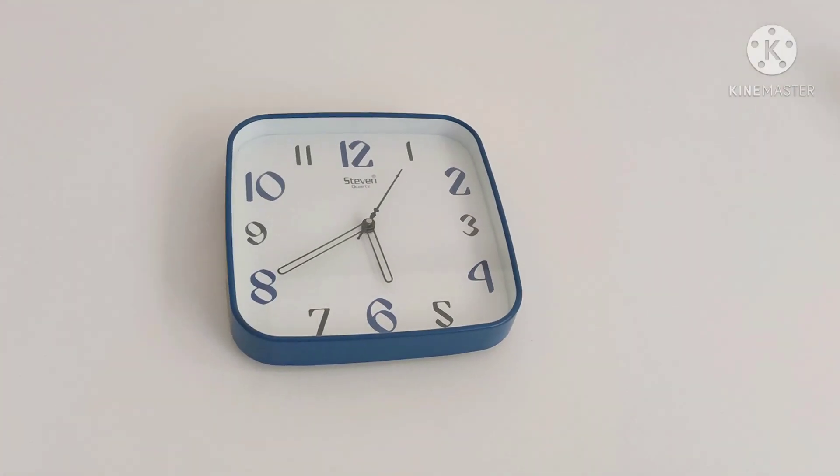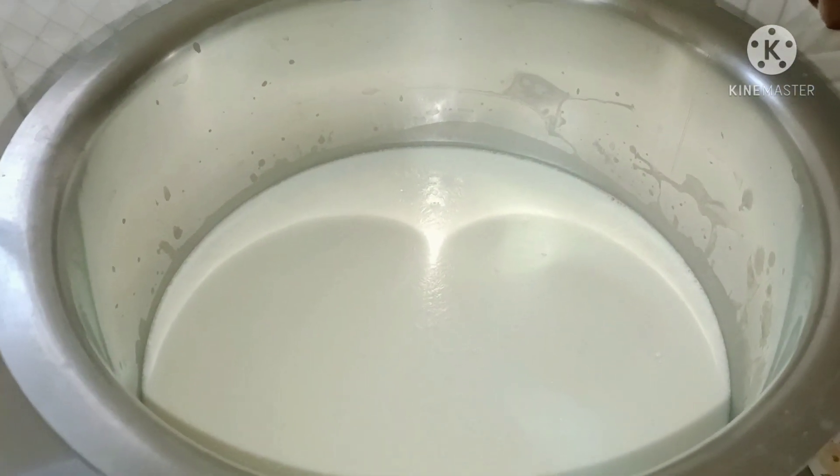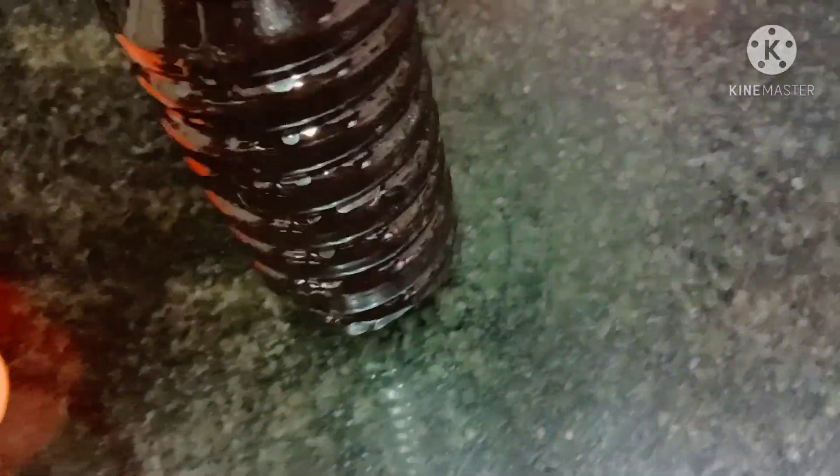Now it is 5:40. Let's see what I am going to share with you today. Now firstly,